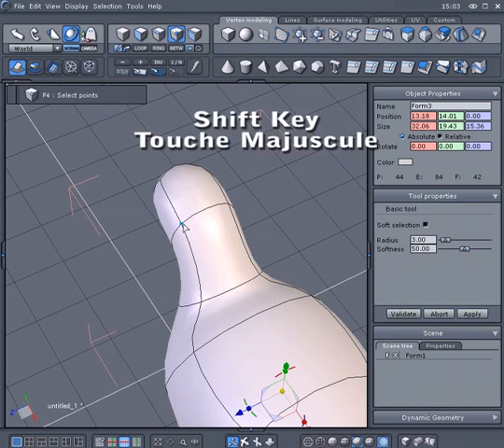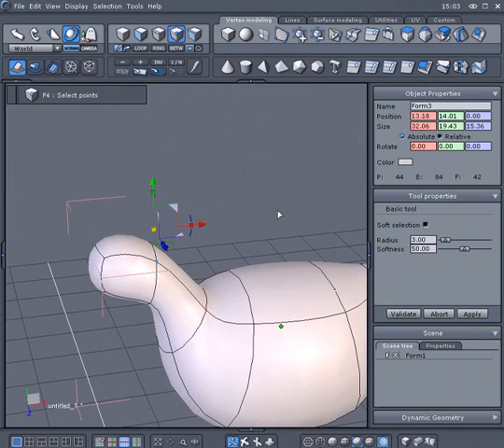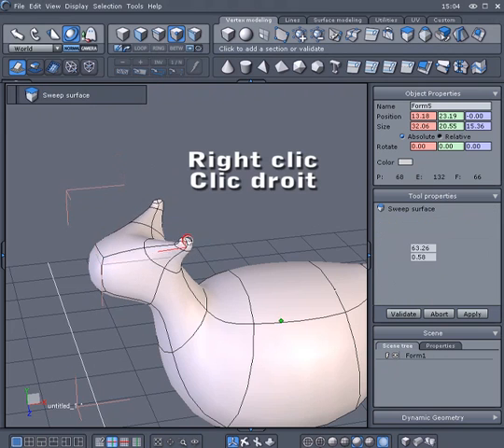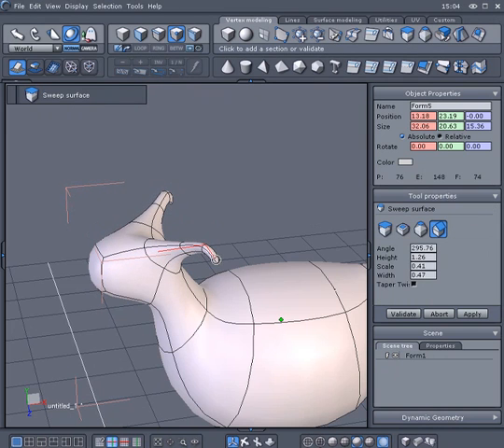While holding the Shift key down, select twice Vertices and select again the Sweep tool to create a couple of horns, again with the help of the right click to change the sweep radius. Validate again when it's done.